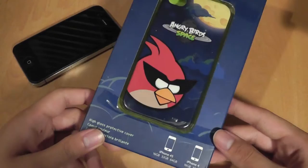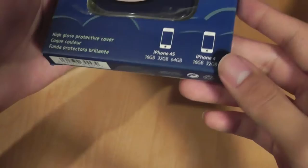You can pick this up at Target, Amazon, Best Buy, and other vendors around the nation, which is pretty good. This is again an official Angry Birds product, and the quality on the outside looks to be pretty good.